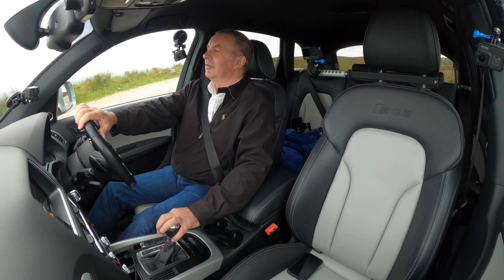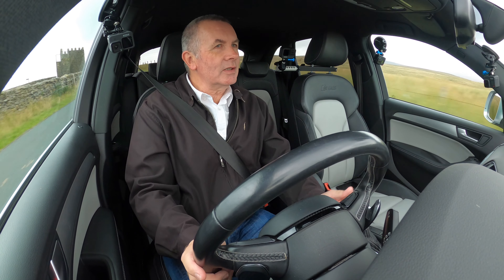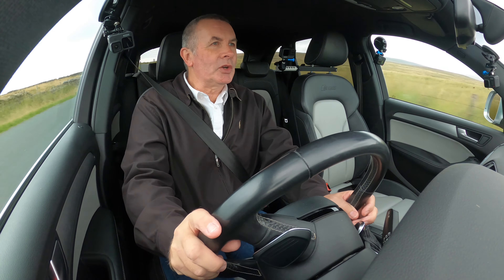Very, very nice car. There's the Bang & Olufsen speakers, which is one of the features I like in the car. The sound system to me these days is more important than the engine, and this has got a fantastic engine and a fantastic sound system.